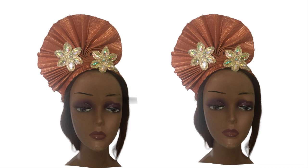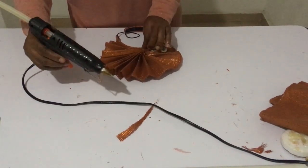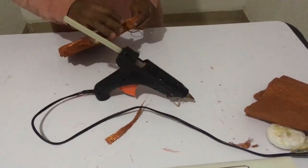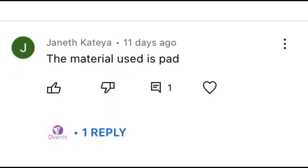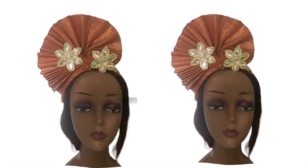Hi everyone! Today I'm going to show you how to make this aso-oke headband design, inspired by the desire to not tie gele — this one was made for my daughter. But first, let's see who won the game challenge. The winner is Jenet Katanya — congratulations! Please contact me via the Event Craft Academy reception link in the description to collect your gift.